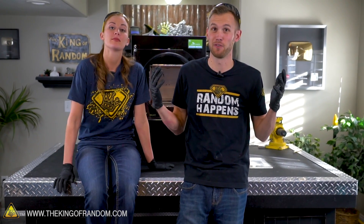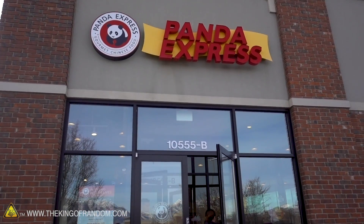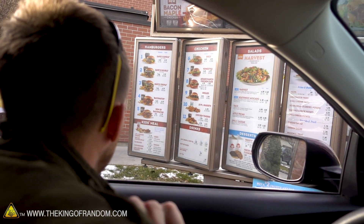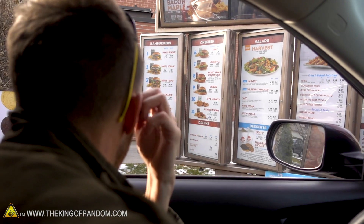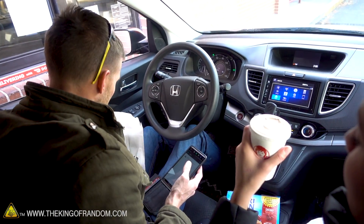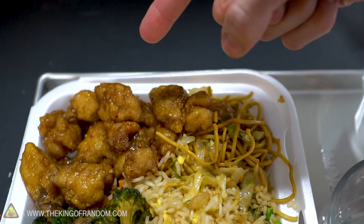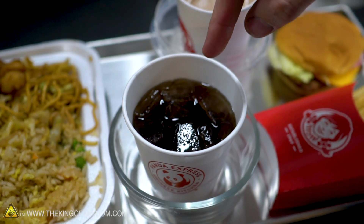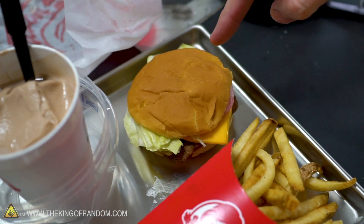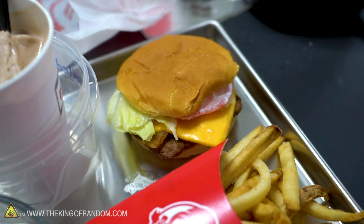We've got our freeze-dryer, so next step we need some food. Let's go with a junior bacon cheeseburger, a medium french fries, and a small chocolate Frosty - that's all one order. We've got fried rice, chow mein noodles, orange chicken, beef and broccoli. With that, we've got a cup of Pepsi with some ice still in it. We've got a Wendy's Frosty, a junior bacon cheeseburger - bacon's somewhere on there. That's got lettuce and tomato and mayo as well. And then we've got some french fries.